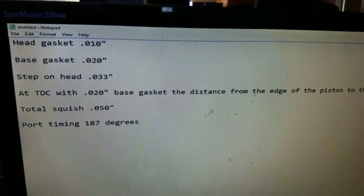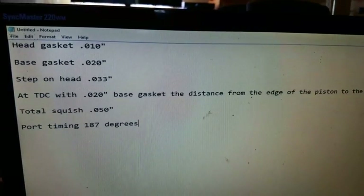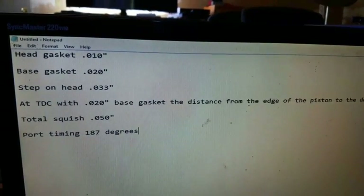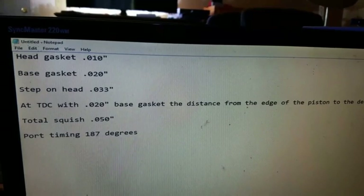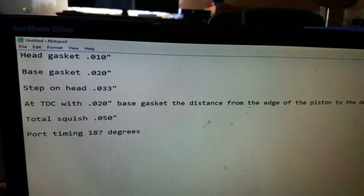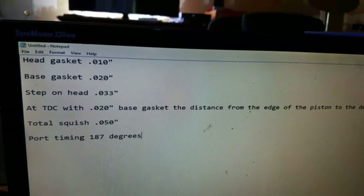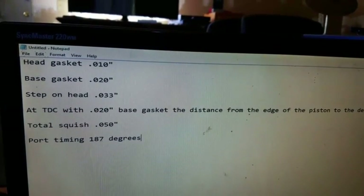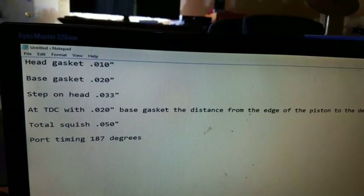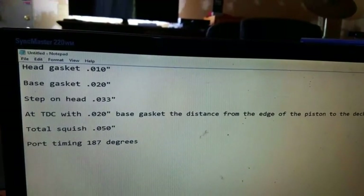So there you have it. With that information you can just save it because you can use it over and over again. Say you build your motor and it just doesn't have enough top end but it's got way more than you need on the bottom end. Well, you could actually take and raise your port timing a bit by using a thicker base gasket and then decking your cylinder to whatever numbers you need to maintain whatever squish you and your engine builder decide that you need. And bingo, you've got more top end.